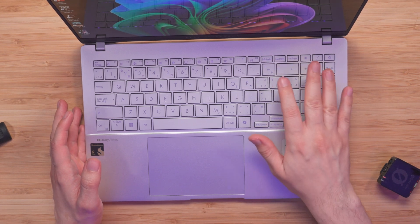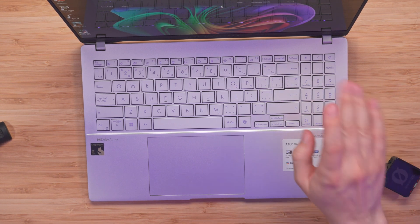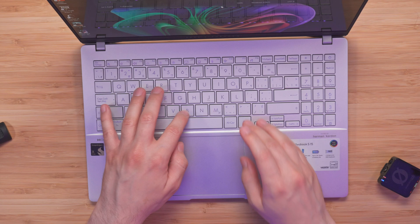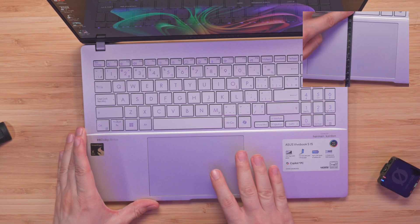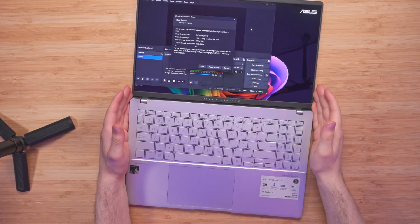Looking at the keyboard, we have a backlit chiclet keyboard with one-zone RGB and 1.7mm key travel. We also get number keys which feel surprisingly perfect — I didn't have to look when typing numbers. There's also a nice large touchpad. The S15 comes with a 180-degree leaflet hinge. The Vivobook S15 also comes with a full HD camera with infrared function to support Windows Hello.